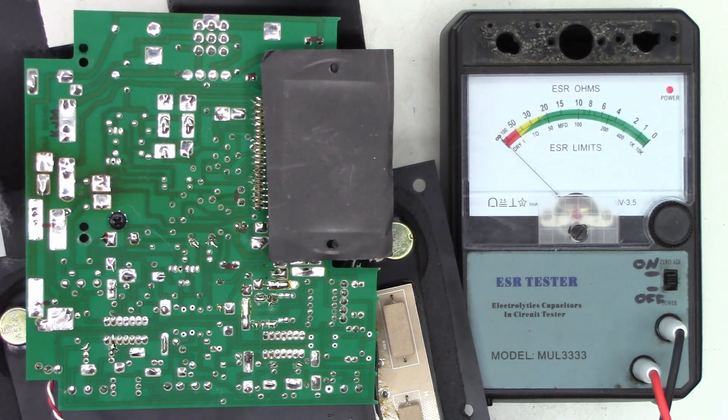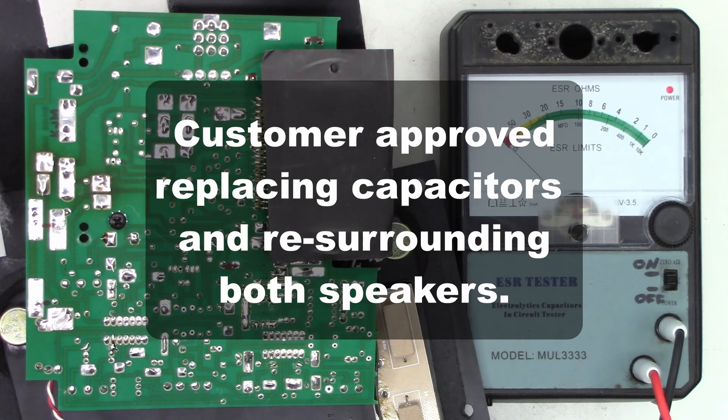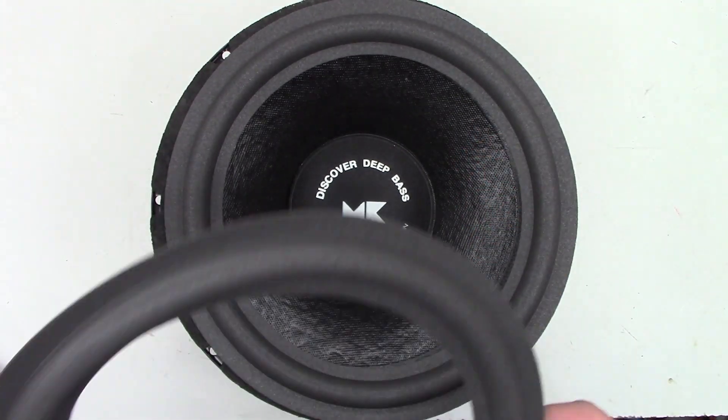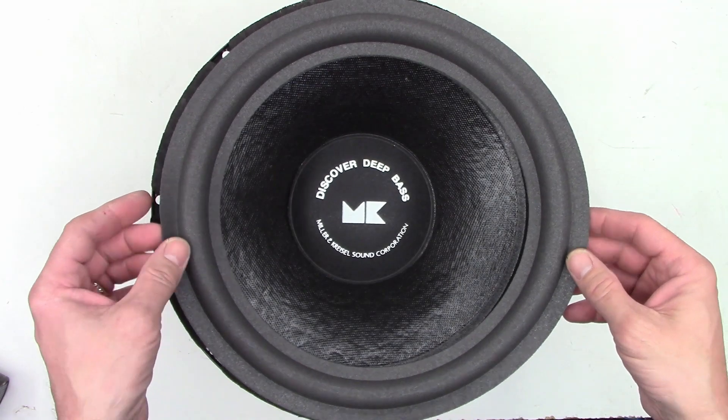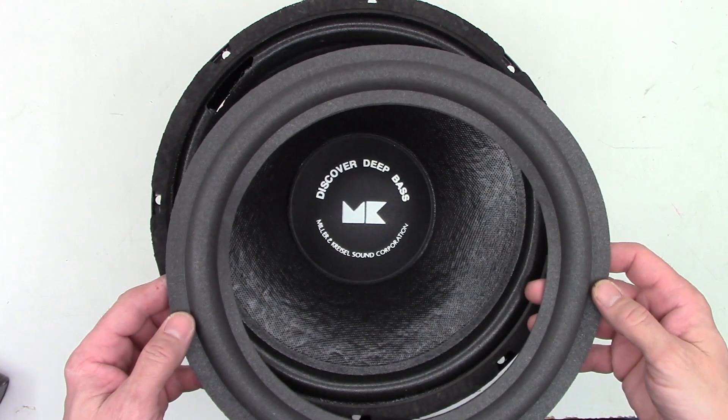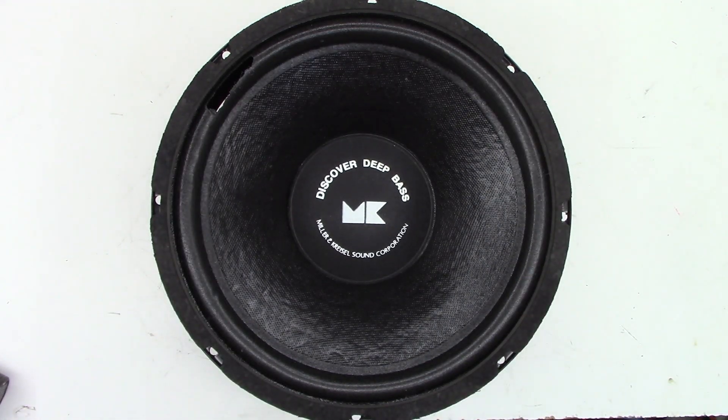So I think I'll go ahead and just chat with my customer and see if he wants to replace those capacitors. Back on the Miller and Kressel MX-90, I'm going to go ahead and re-surround these two speakers in this unit. I have a set of replacement surrounds and I'm going to remove the defective surrounds and install some new ones. Most of this I'm just going to time-lapse because it's too labor-intensive to narrate exactly what's going on, but hopefully you can watch the time-lapse and get a gist of what I'm doing.